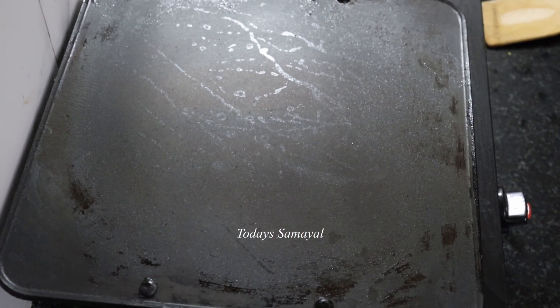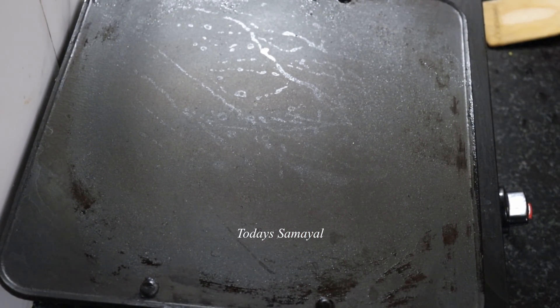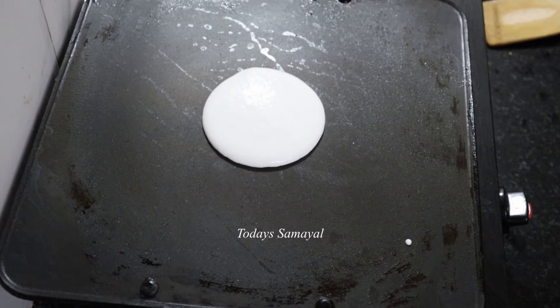It's a normal dough. The dough needs more to cook. Add a little more to the light and get it.